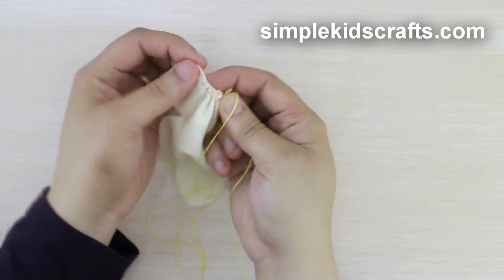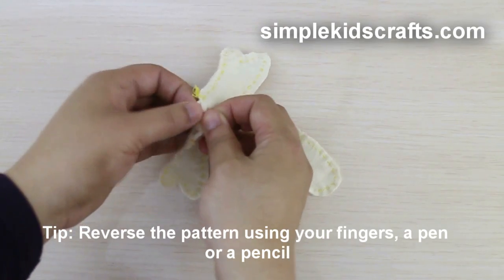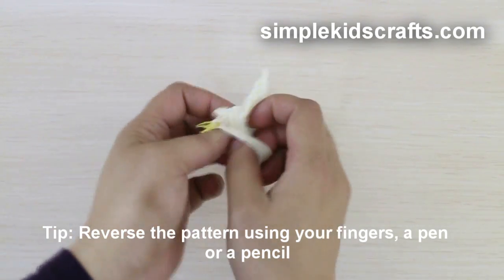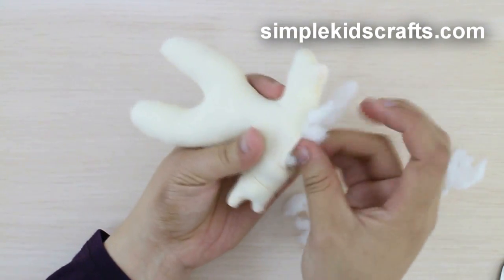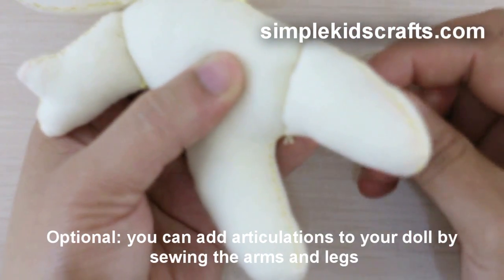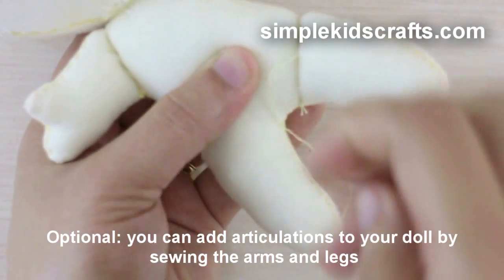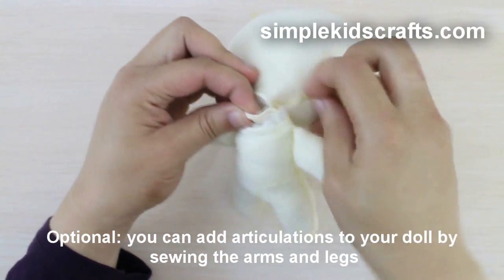For the body, sew starting from one side of the neck to the other side, leaving an opening for the stuffing. Stuff, and then place the head and the body together and sew them.